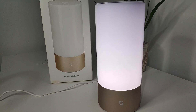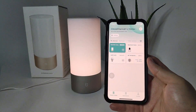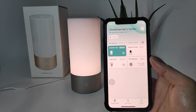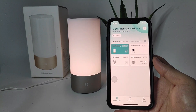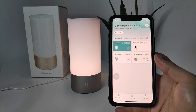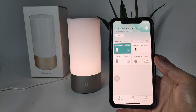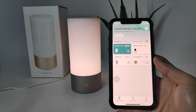You can pair this with your Mi Home app, and I'll show you how to do the setup. This is the Mi Home app, available for both Android and iOS. I'm using an iPhone right now because I'll be setting up Siri later. You can also set up voice commands — one is Siri, another is Alexa, and the other is Google Home.